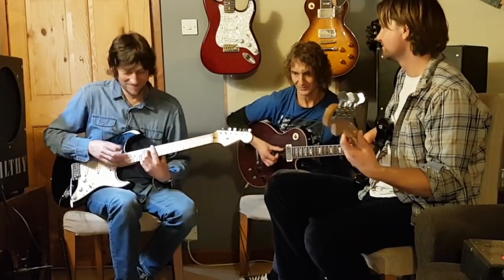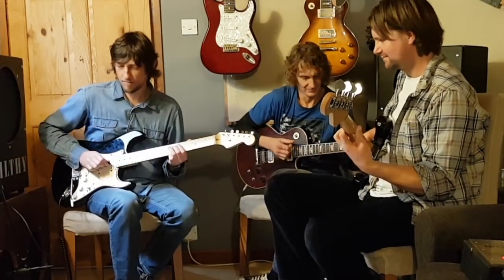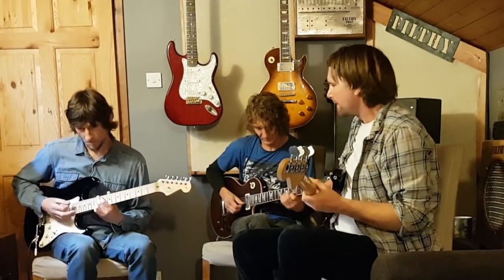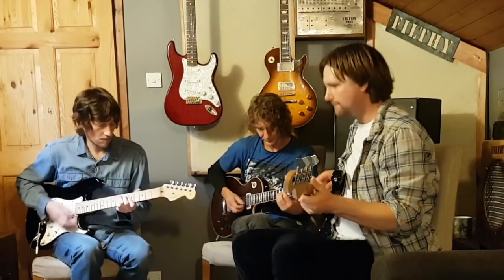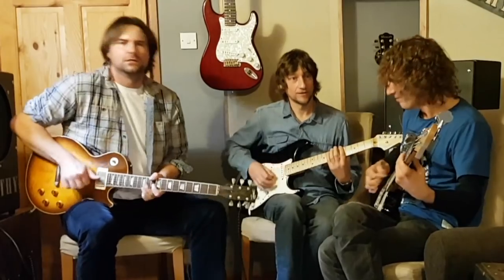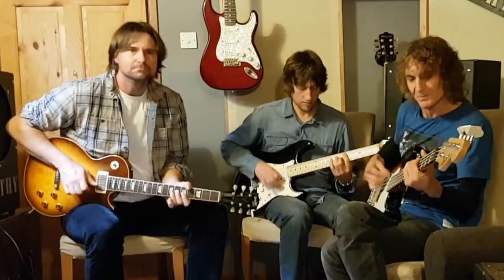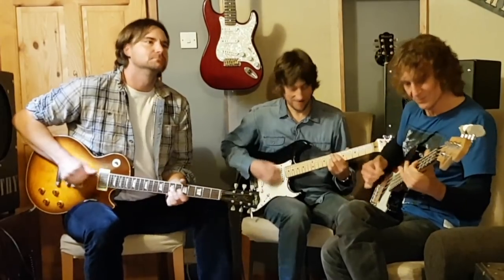On next month's show, we'll be talking about picks and fingers. We'll show you how Jimi Hendrix got his tone, and we'll be going to the London Guitar Show. To enter the amp competition, read the description for instructions. Anyway, thank you for watching — don't forget to subscribe and like. We'll see you next time.